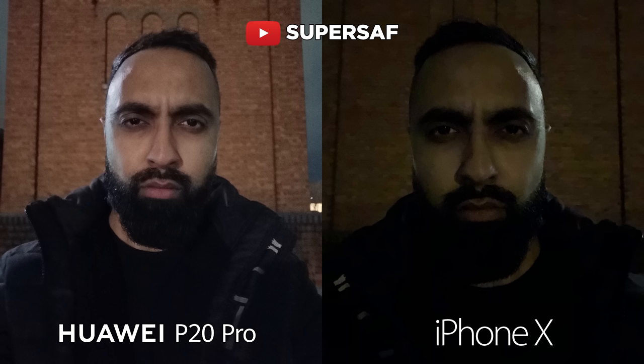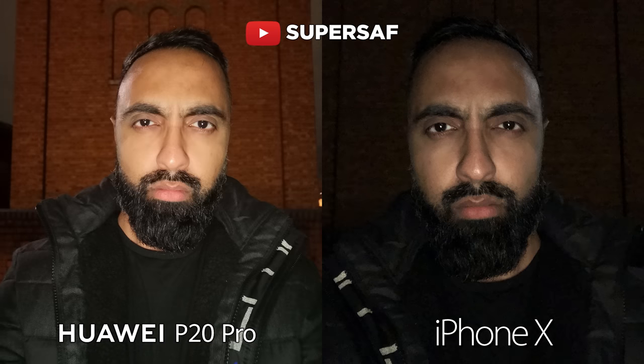Now trying out some selfies in low light, the P20 Pro is doing much much better here. The iPhone X — we can barely see my face — but on the P20 Pro it actually looks like a pretty decent selfie considering the low light situation. Now trying out the front facing flash — once again the P20 Pro doing much better. The image is much brighter, you've got less noise and you can also see the background. With the iPhone X things are very very dull.